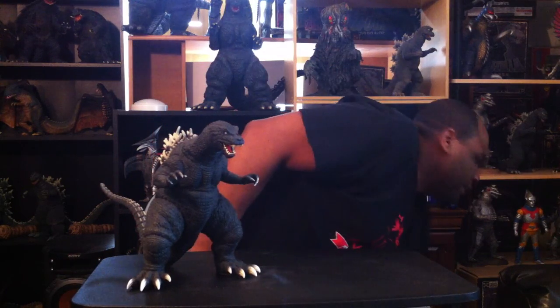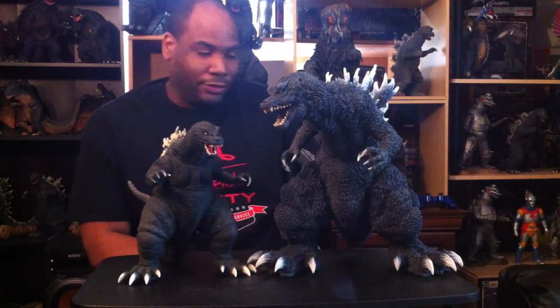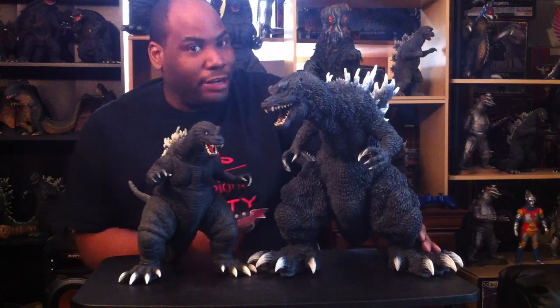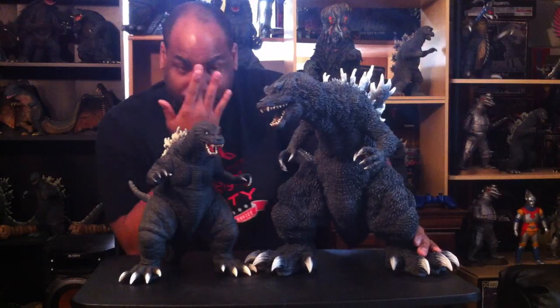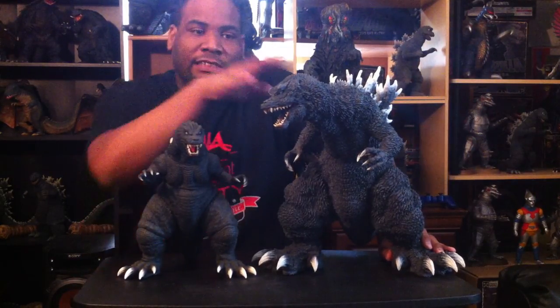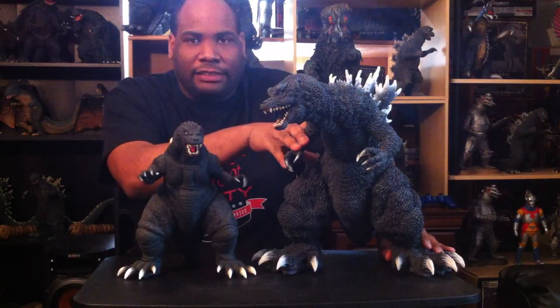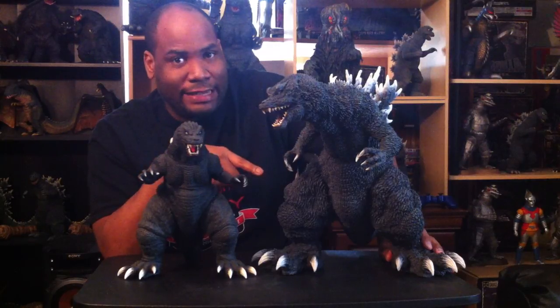For size comparison, let's bring in his big brother — you probably know who's coming. This is the Gigantic Series GMK by X-Plus, by far my favorite version of GMK from X-Plus. When it comes to the 30 centimeter versus the Gigantic Series, the one thing I'll say the 30 centimeter has over the Gigantic Series...